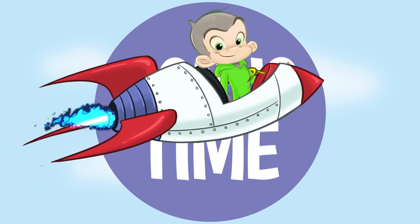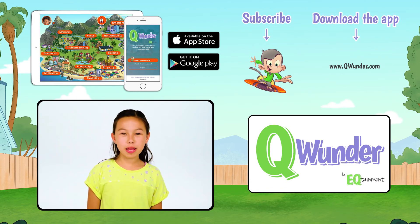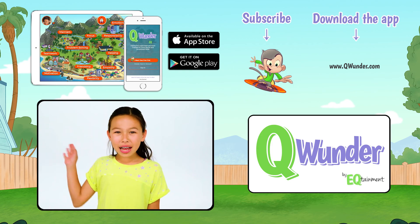Try those at home, guys. Have fun. Thank you so much for watching. For more fun videos, be sure to download the Qwonder app and subscribe to our channel. Bye.